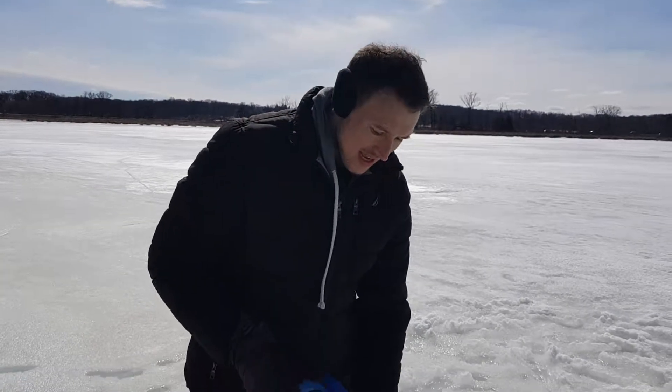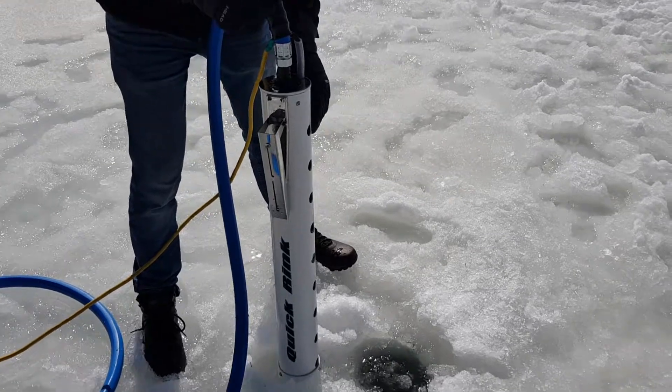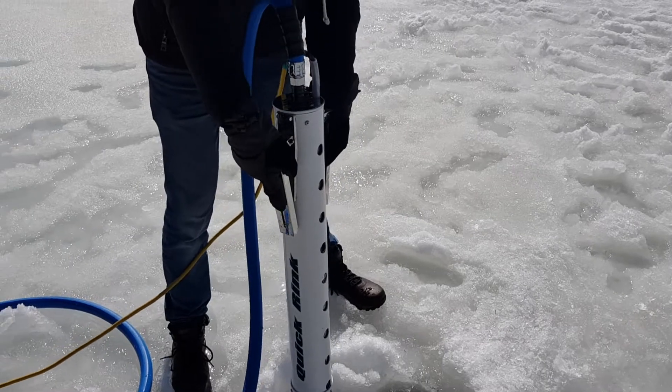Here today we have the Quick Rink. I'm just going to give you a really quick overview of how this works and how you do some setup here. It's really convenient — it comes in just a small compact package.